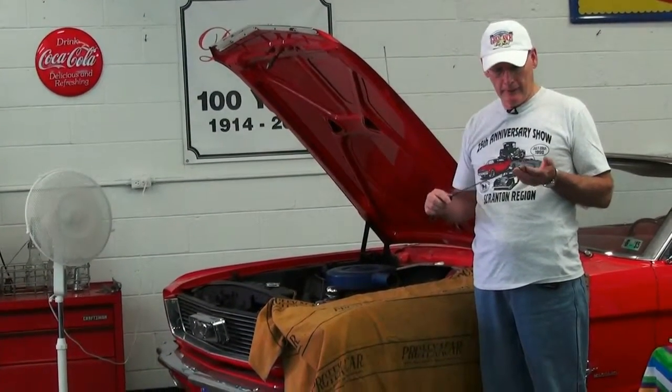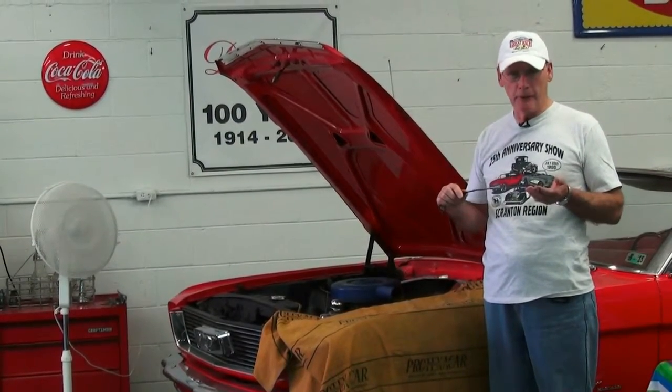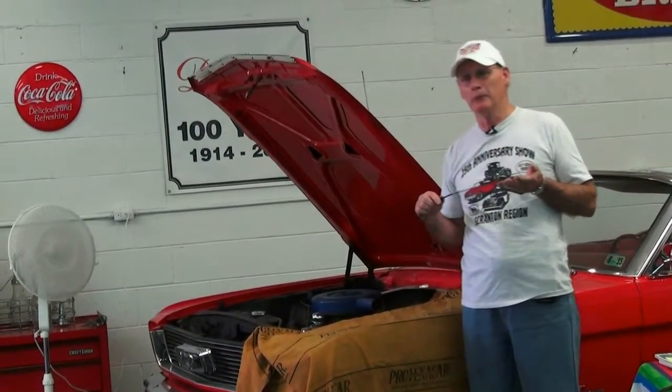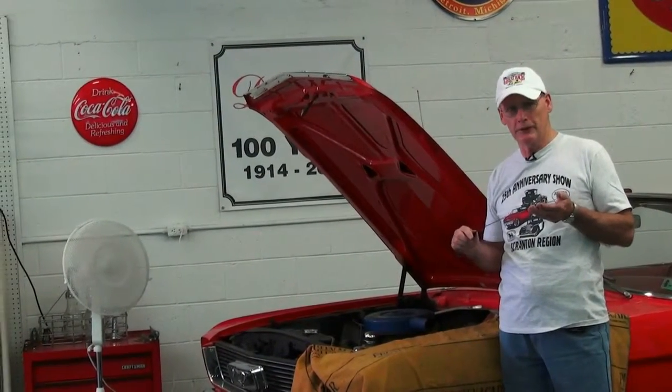Pulling this dipstick out, you want to take a quick peek at it. And if it's extremely dirty, just take a sniff. If it smells a lot like gasoline, that will give an indication that maybe this engine is running a little on the rich side. Most carbureted cars with automatic and manual chokes would basically have a little bit of gas smell to them in a car of this vintage, about 1965.